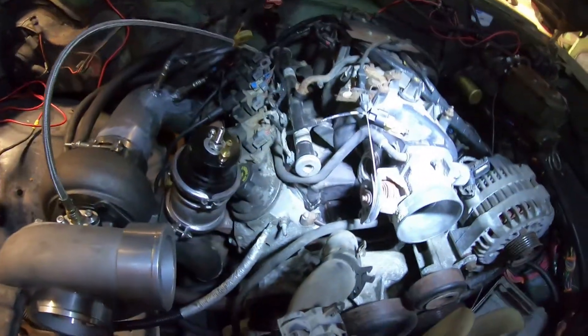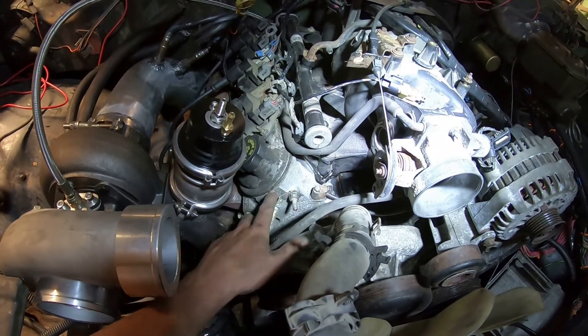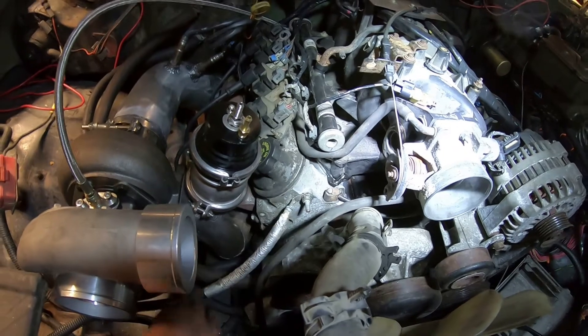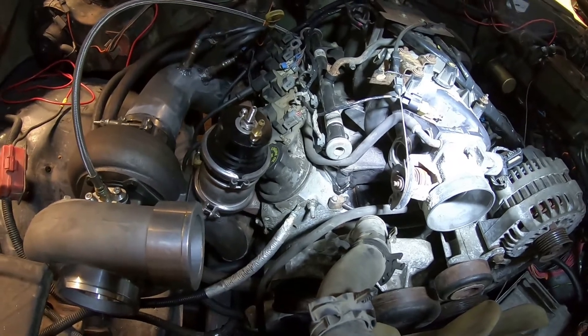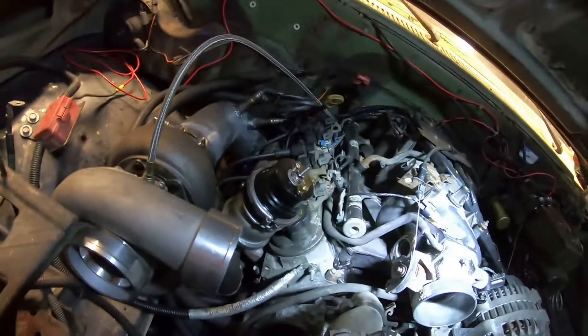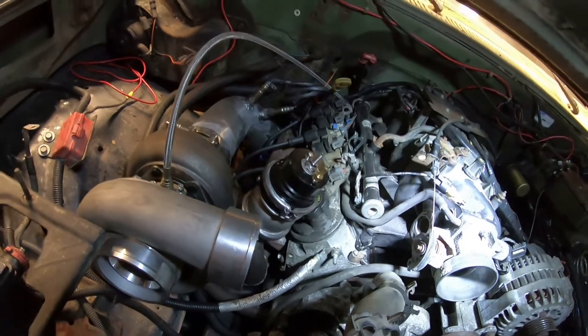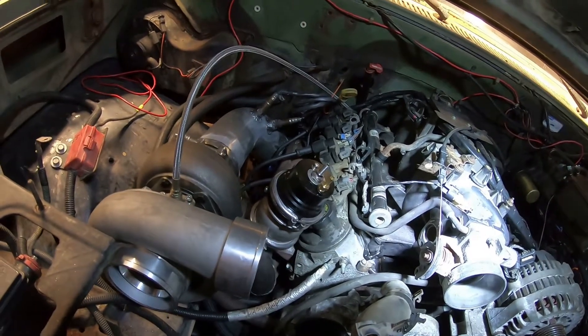I moved my engine ground up here to the head — I had it on the block, I moved it to the head. I've got a nice good ground going to the frame, I've got multiple grounds running from body to frame, engine to body, engine to frame, and everything else. So I shouldn't have any ground issues.